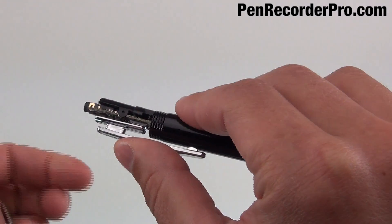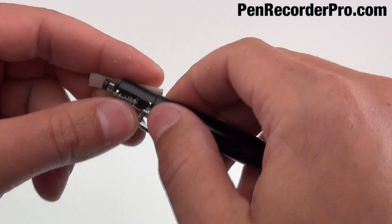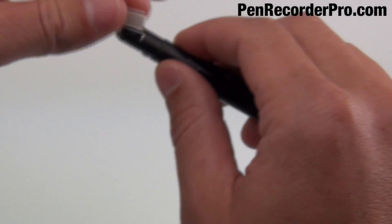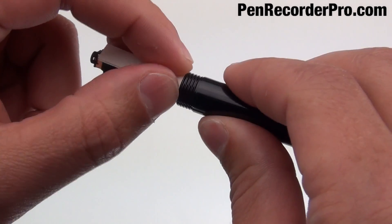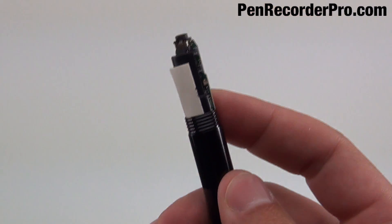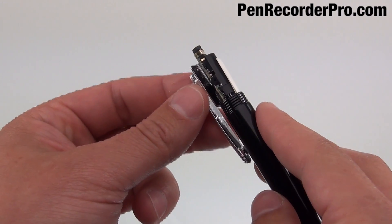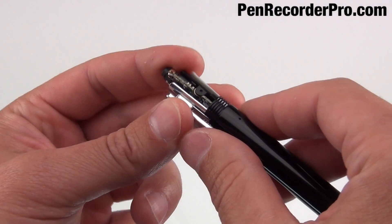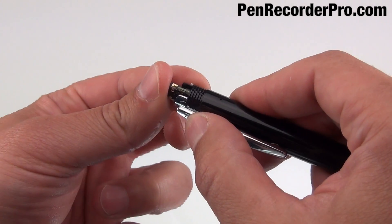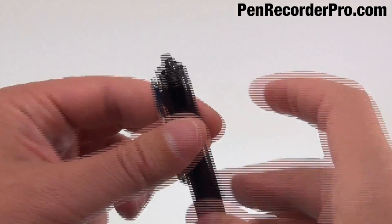First thing, we're going to go ahead and slide this up a little bit. Notice that this clip just kind of comes off. So we're going to take this and put it right here, and slide it down the back side there. Then we're going to take the clip and put it back on over the switch here. When you slide it down you're going to want to push right here and put a little pressure on it so it pushes it over, and then it should slide down just like that. We'll put this cap back on and get this pen back together.